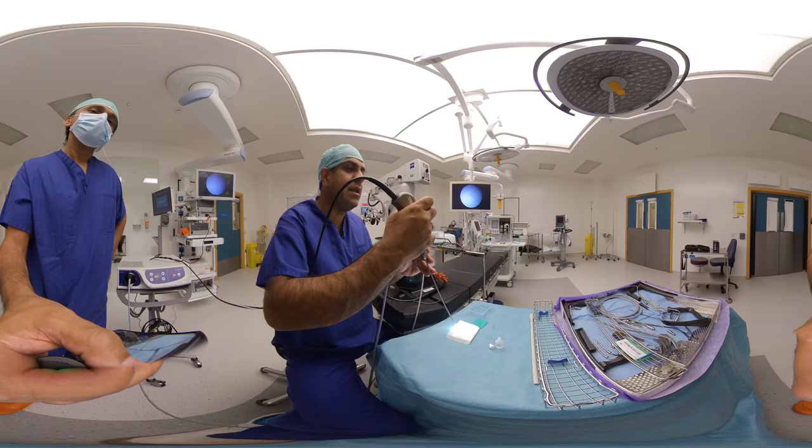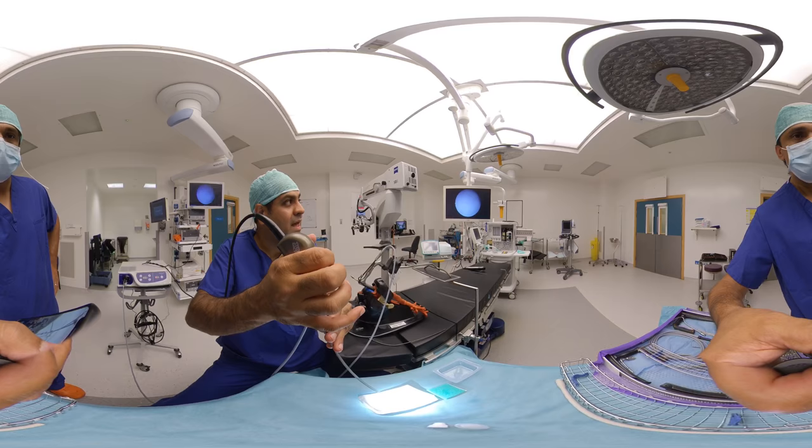What we also can do is white balance. On the top of this camera there are three buttons. The middle button gives you a menu — go down to white balance, and you white balance by pressing the middle button again.